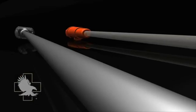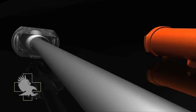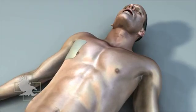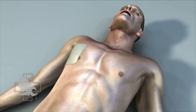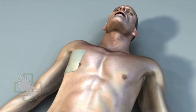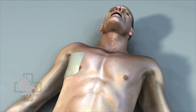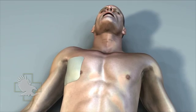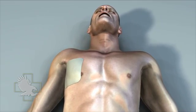The ARS Needle Decompression Kit is intended for use in the management of casualties who present with signs and symptoms of a tension pneumothorax. Research data from the U.S. Army Institute of Surgical Research has shown that chest decompression with a 14-gauge needle is as successful as a chest tube in relieving a tension pneumothorax, and that the therapeutic benefit persists for at least four hours.